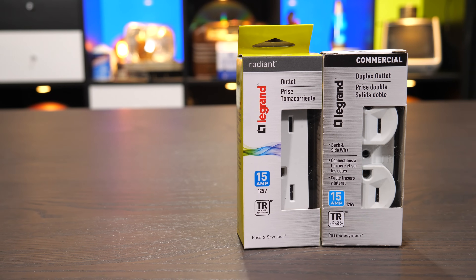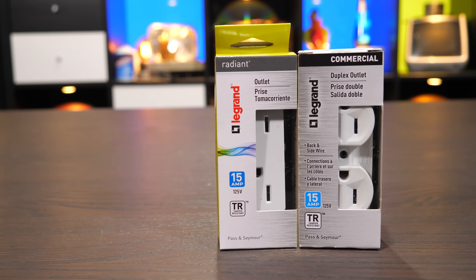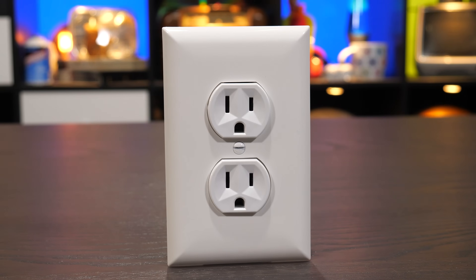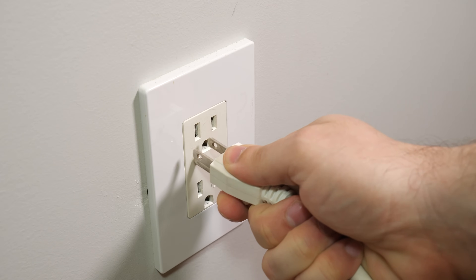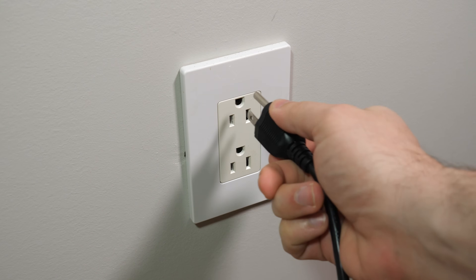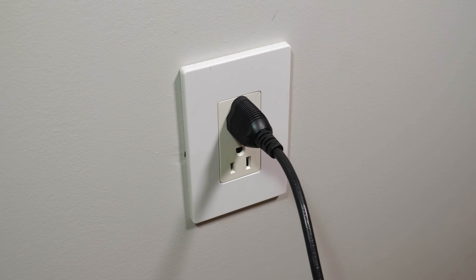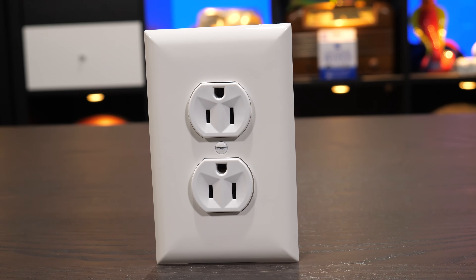Take a look at the packaging of new receptacles in the store — they nearly all show the outlet with the ground connection on top of live and neutral. The markings on the receptacles themselves also imply that this should be the top. For a while now there has been something of a pressure campaign to retcon what's normal. This manufacturer has clearly obliged, even packaging them with the ground connection at the top.